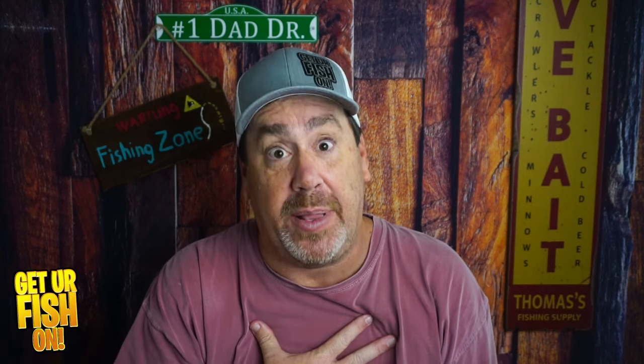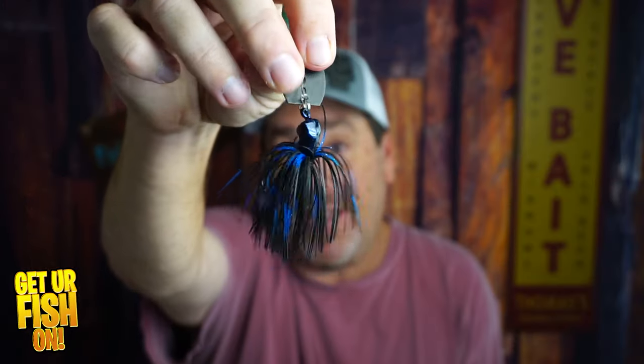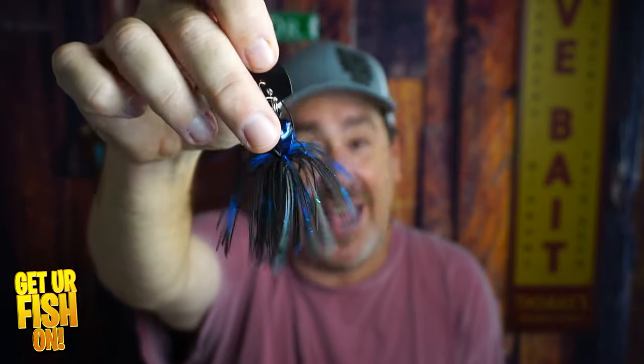If you want one, there's a link in the description below to buy one off my Tackle Warehouse affiliate. I love bladed jigs, so when I see a new one come out on the market, I want to get it — and this was another really good one. I liked the matte finish, I liked the head, I liked a lot about this bladed jig. I was really surprised, and the price is really good.